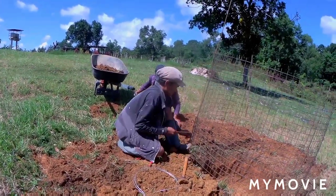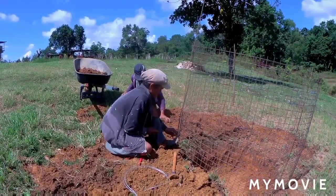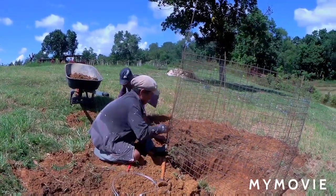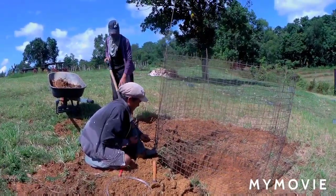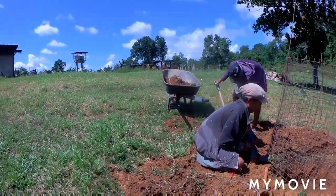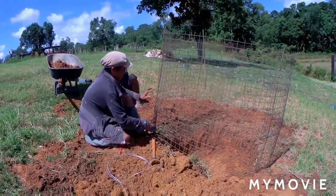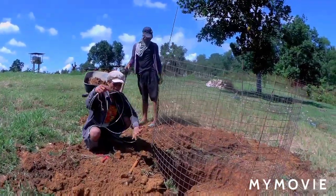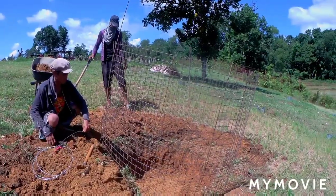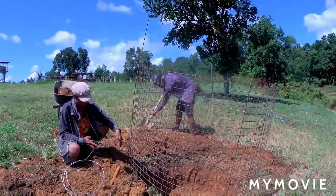Hello everyone, welcome back to our YouTube channel. How are you all today? Hope everyone is doing okay. As you can see right now, we are here nearby our fence, and we let our guys and his brother dig some holes in the soil. We're gonna build something here.